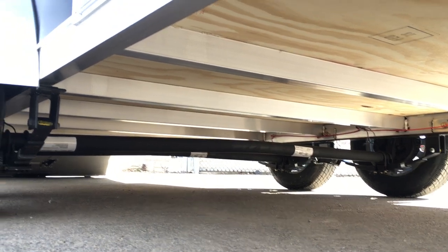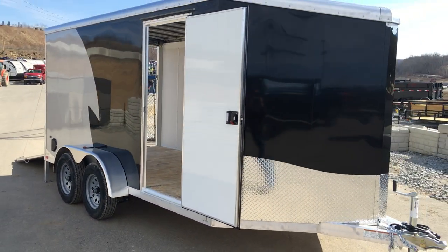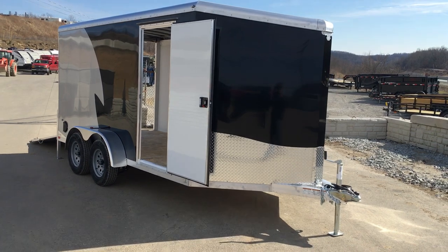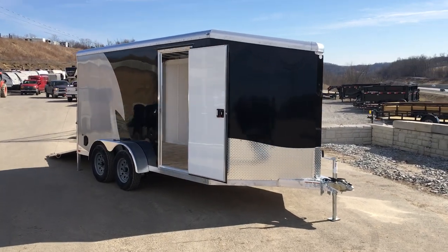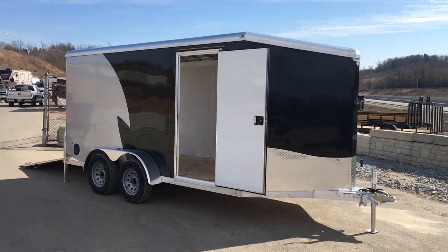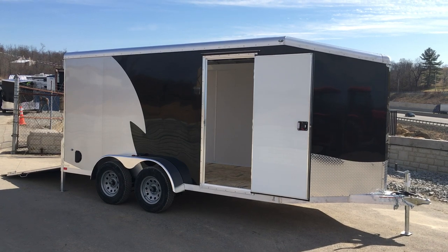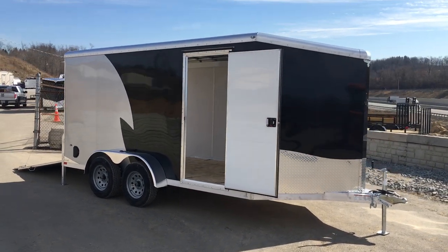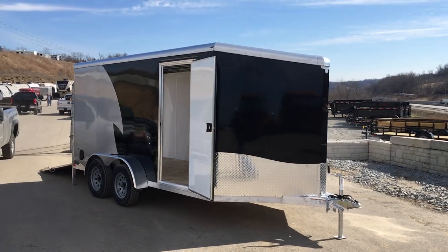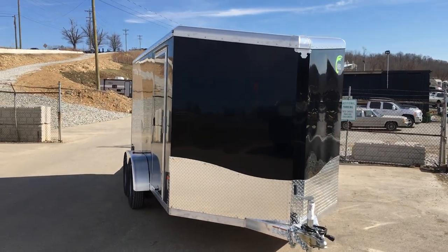There are your Dexter axles. This is a 7x14 NEO NAMR — it does come in a handful of other sizes. Check our website for additional units we've got in stock at bestchoicetrailers.com. You can also give us a ring at 717-220-4220 if you have any questions. Thanks for looking.